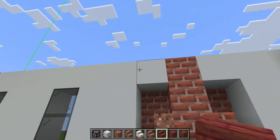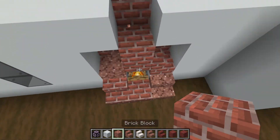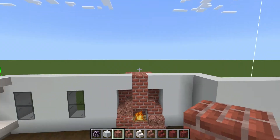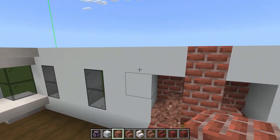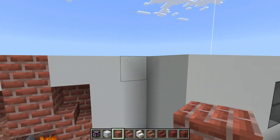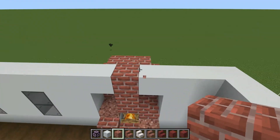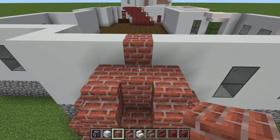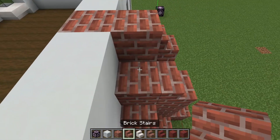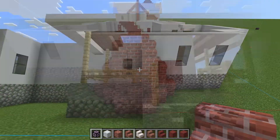And for the fireplace, we are encasing it now, as you can see. We have brought the front up to just a single block, a small recess for the bricks. And we're going to bring the white walls around, and we're going to have the brick that goes up. For the back here: brick, stair, stair.